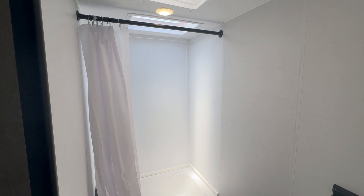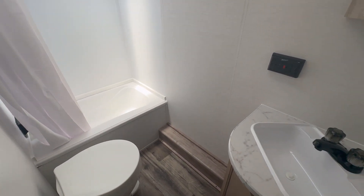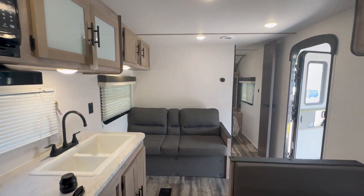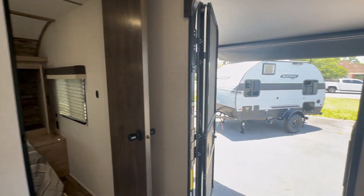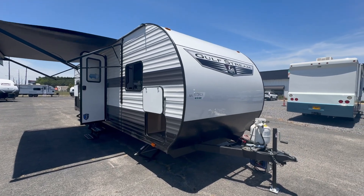The bathroom is nice and bright and big — tons of space to move around. It has its own little sink with a vanity. Going back through here you get a nice overview of the main area, and now we're going to go outside.